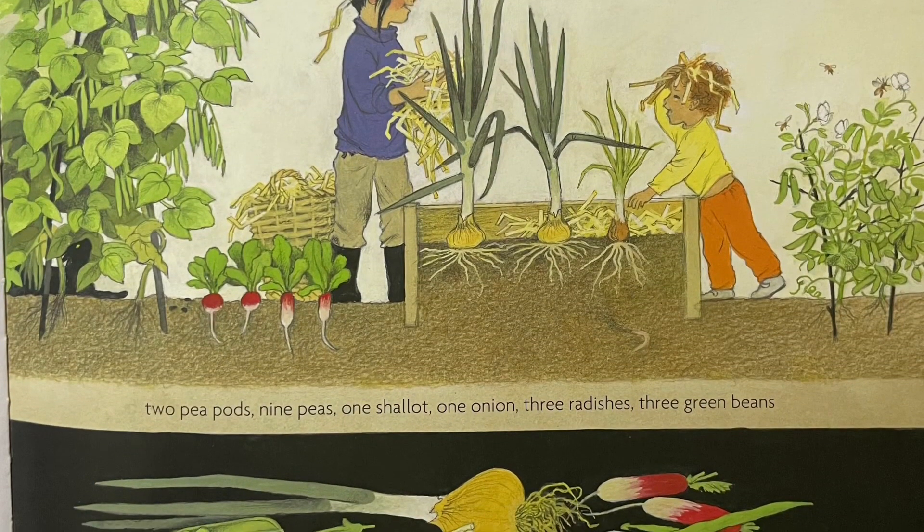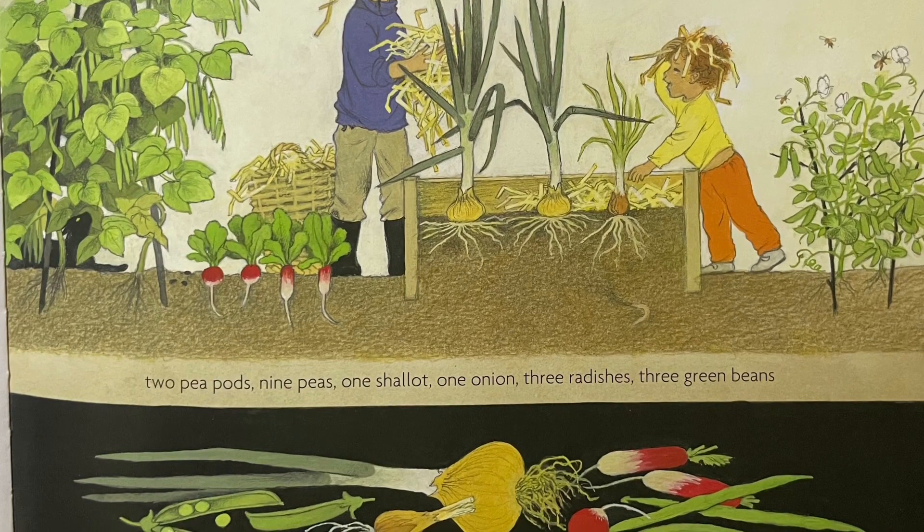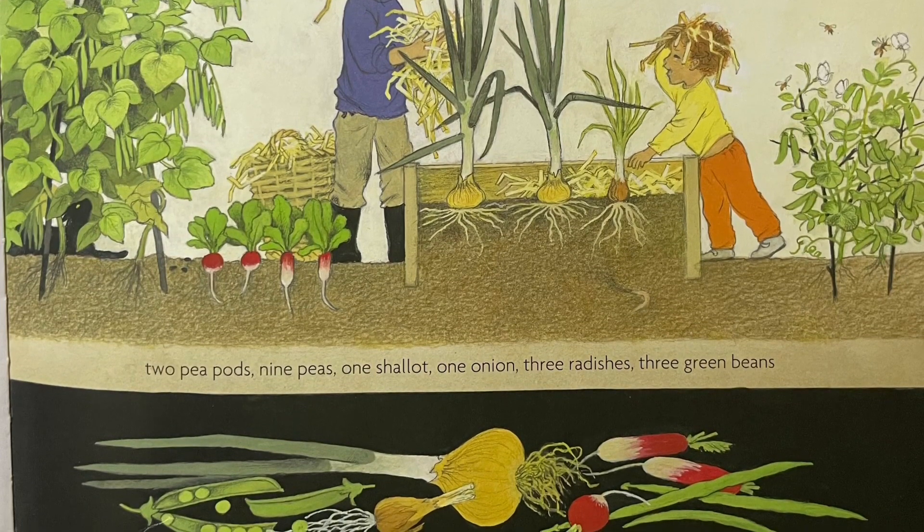Two pea pods, nine peas, one shallot, one onion, three radishes, three green beans.